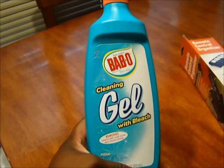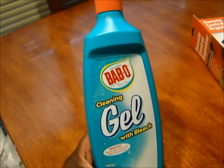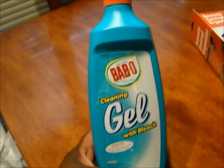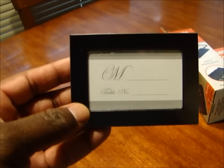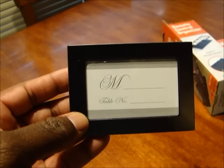I bought some of this — I'm gonna try it out and see how good it works. I usually use another brand but I ran out, so I'm gonna try this and see how it works. Can't go too wrong with a dollar.